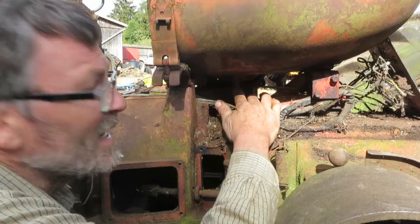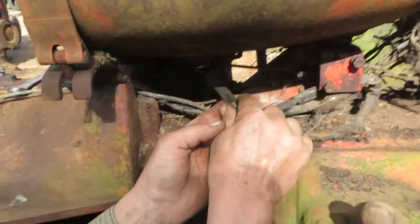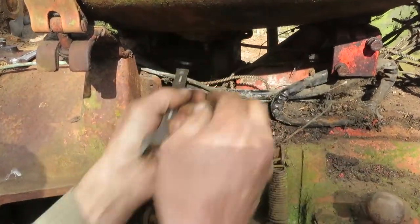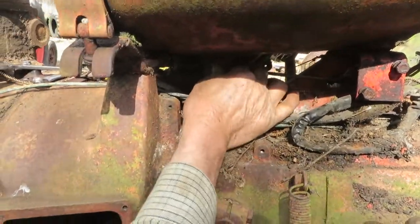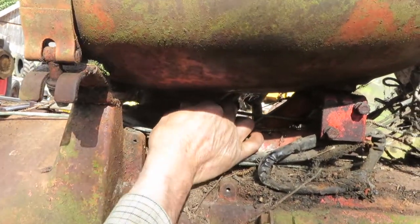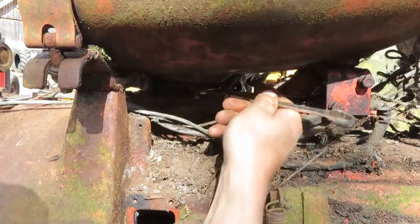In the bottom of the tank here is a fitting with a filter on it. Now, before you remove this filter, remember you've got a tank full of fuel. So you'll probably need to get a siphon and a few five-gallon drums and siphon all the fuel out of your tank, otherwise you're going to have quite a mess when you take this out.